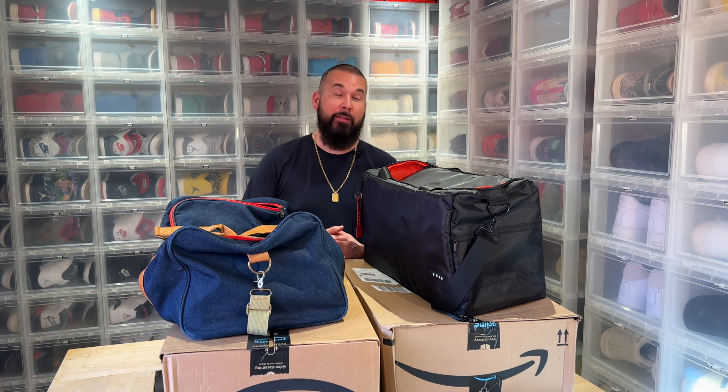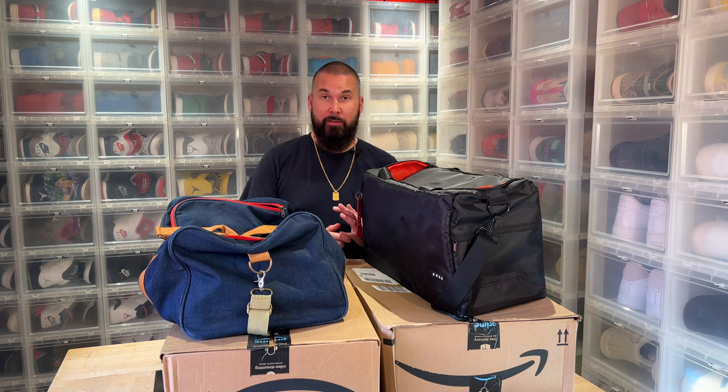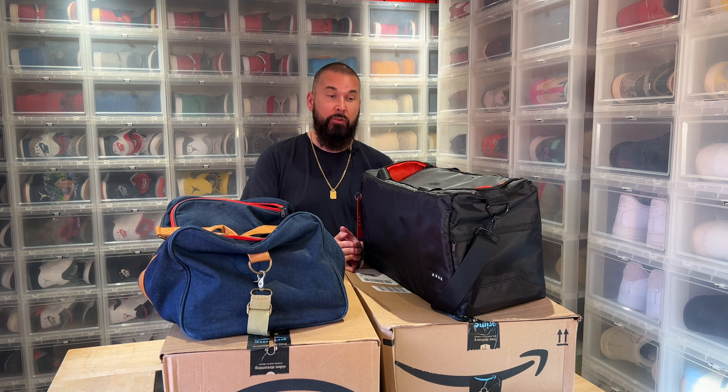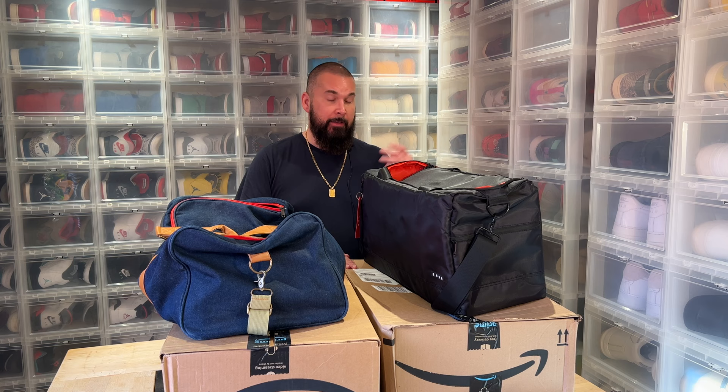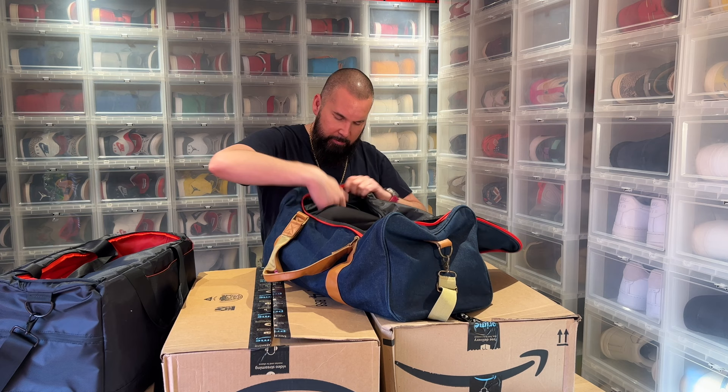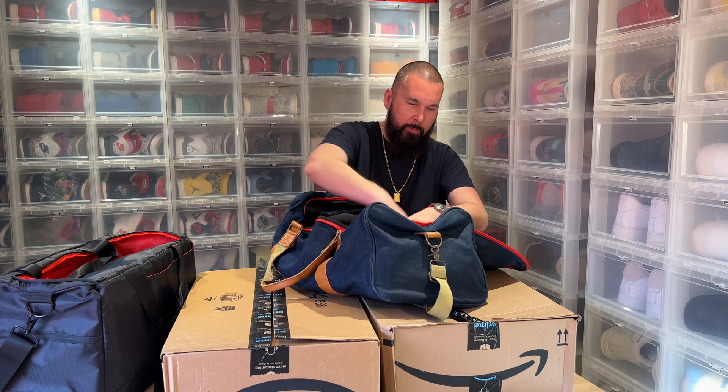Hi everybody, this is Herb Czar back with another unboxing. It's been a while since I did an unboxing video — I've done a lot of car videos lately. During Easter I realized I really need another sneaker bag. This first one I bought — I believe it was the first on the market — is the one that Mayer did, Mayer being the world-famous sneaker collector.